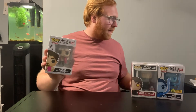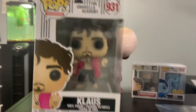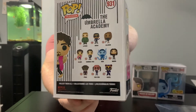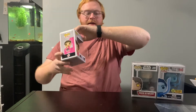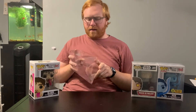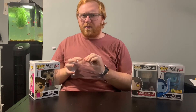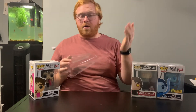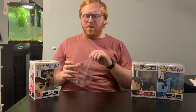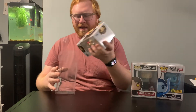Now I'm going to do this last one. This is Klaus from the Umbrella Academy. He is trending at $46 and honestly he is my most favorite character from the TV show. He's an awesome character. His superpower is that he can actually talk to ghosts and travel into weird dimensions — like a world where the dead live — and speak to dead people. He's just all around wacky and a really great character.